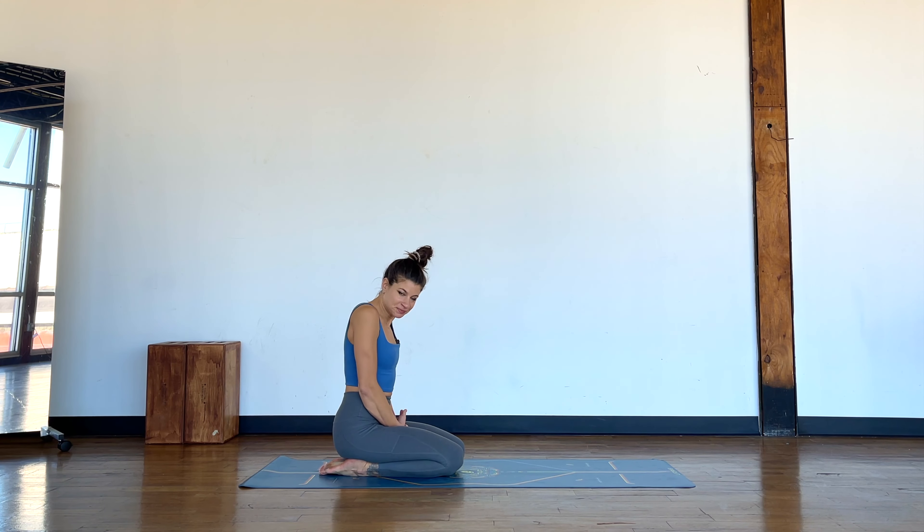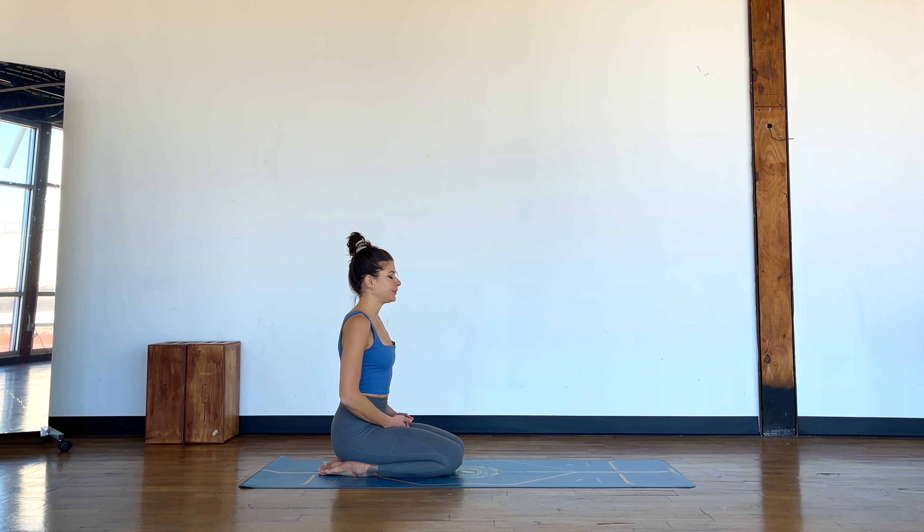Come to a kneeling position. Take a moment with your gaze forward to just establish a smooth, steady breathing pattern rhythm through the nose. Take a moment to notice — without moving your gaze off the focal point you've chosen — what you can see in your peripheral vision. Notice if that changes any sensations you feel in your body.